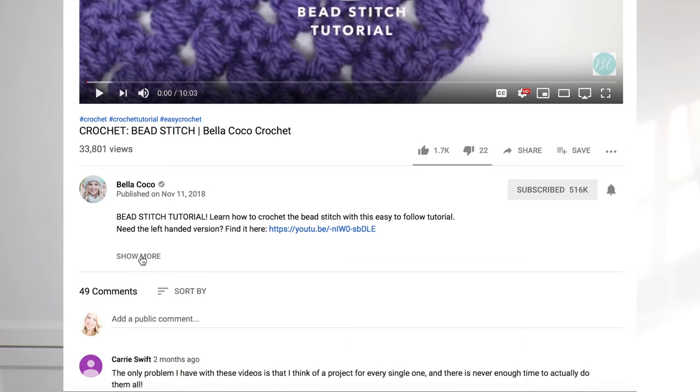Hi everyone, it's Sarah Jane from Bellacoco and today I'm going to be helping you through my sundown market bag pattern. This video will be split into two parts where I'll show you the key techniques used for this project. Don't forget to check out the description box underneath this video where you will find all of the information you will need.